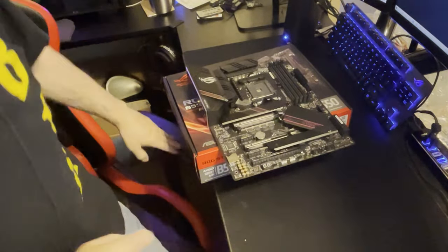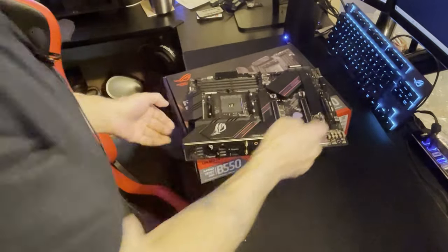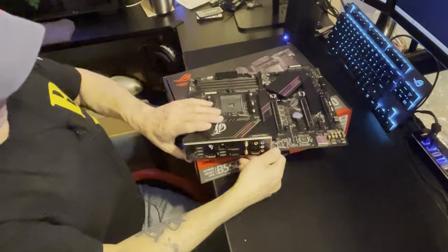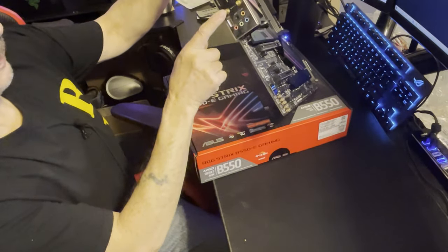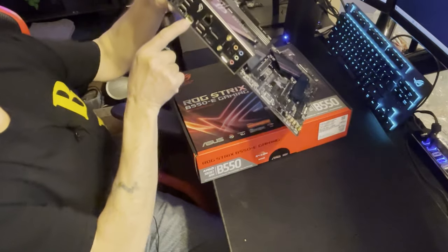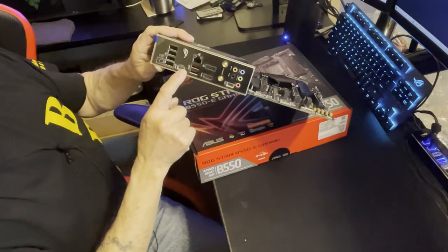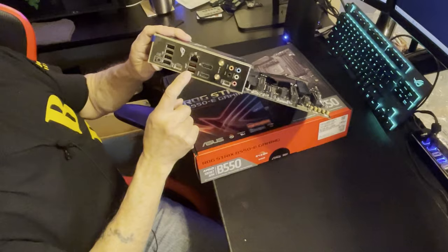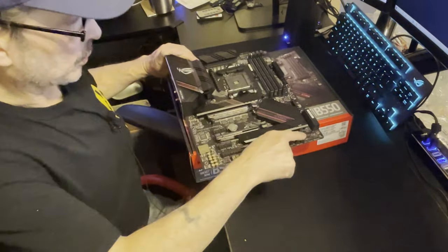We'll get to the back in a second. It has high-speed data connection as well as Wi-Fi. It has a USB-C port on the back, and it has more USB 3.2 - a couple more versus the F version, as well as additional ones on the board itself.